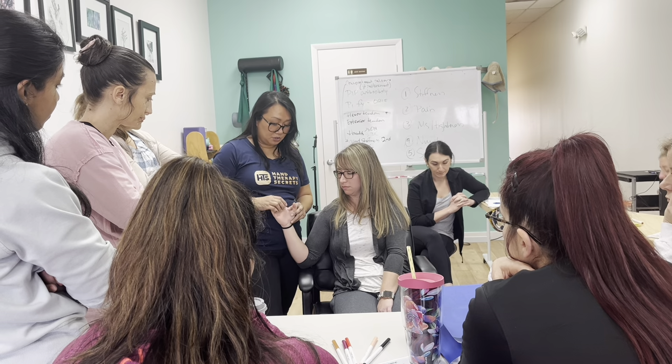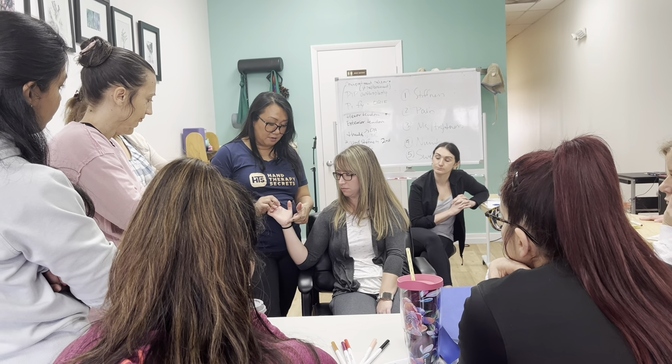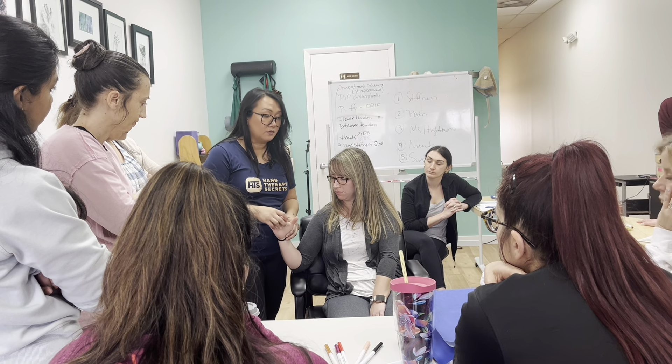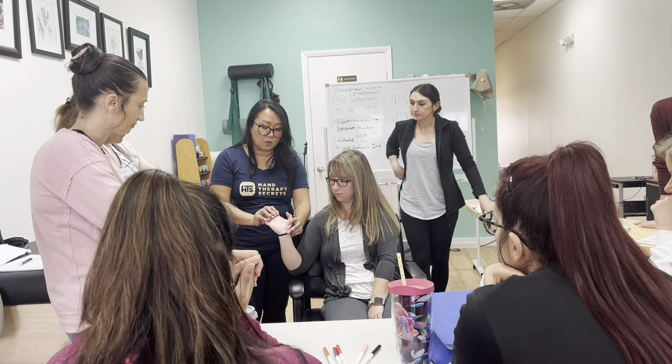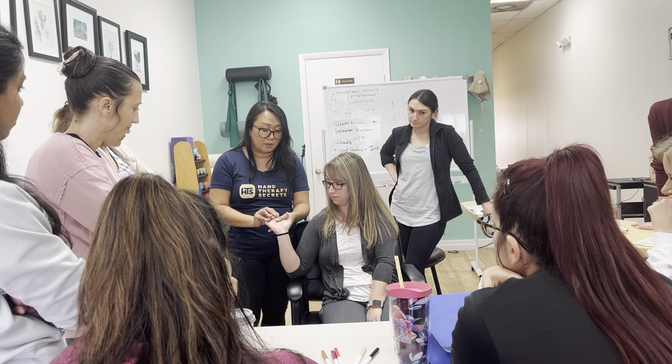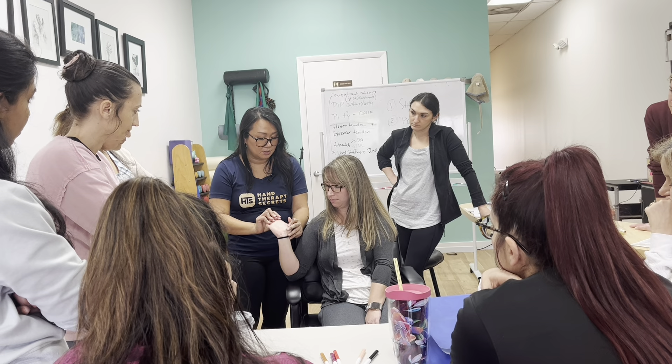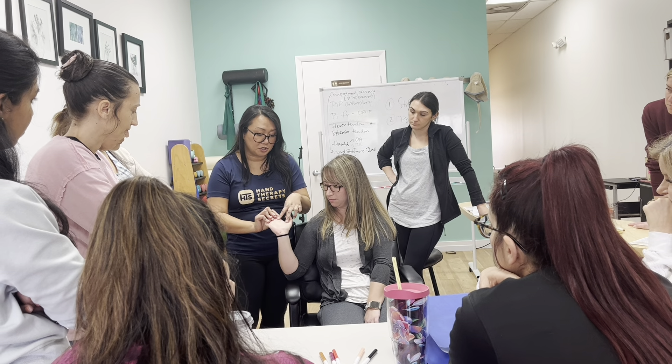Your intrinsics actually start down here at your wrist level. So in order to take it all the way back, composite, you would want to take the wrist all the way back as well, and then the MPs into hyperextension. That's going to stretch everything.